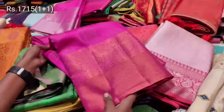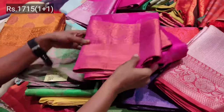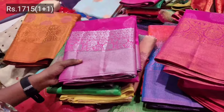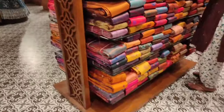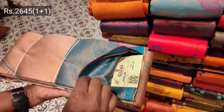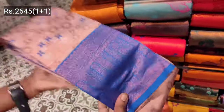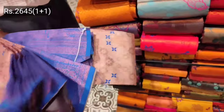We will see the new arrivals for the first floor. If you look at this section, you will see the first floor. We will see the new arrivals — this is in the range of 2005 and you can get a buy one get one offer.